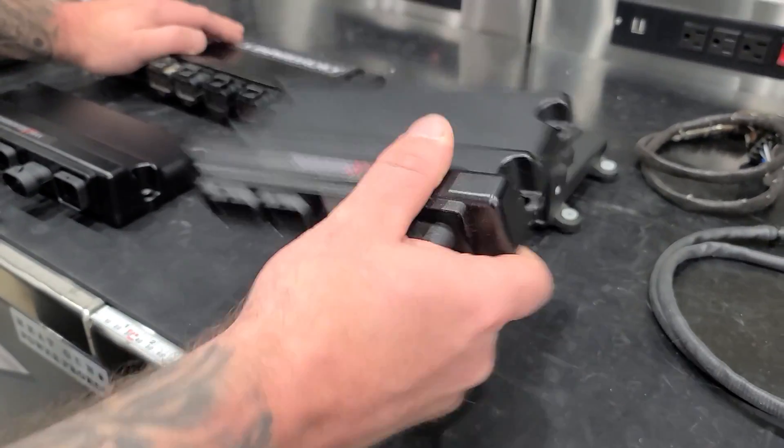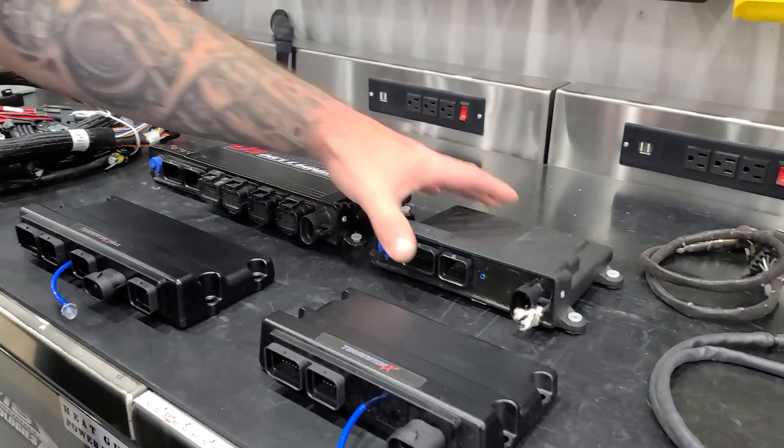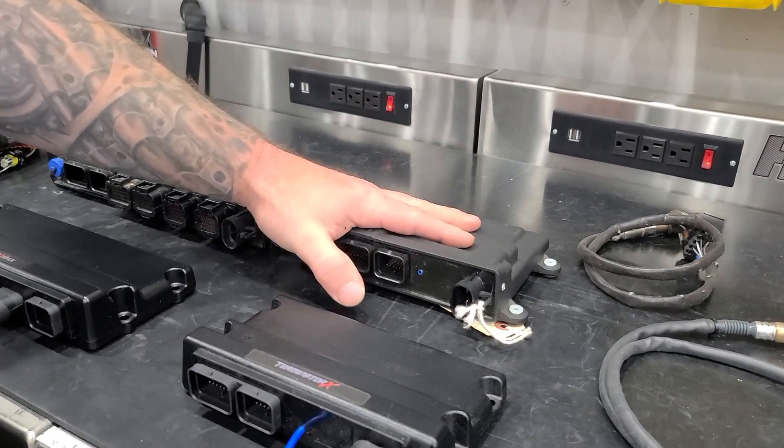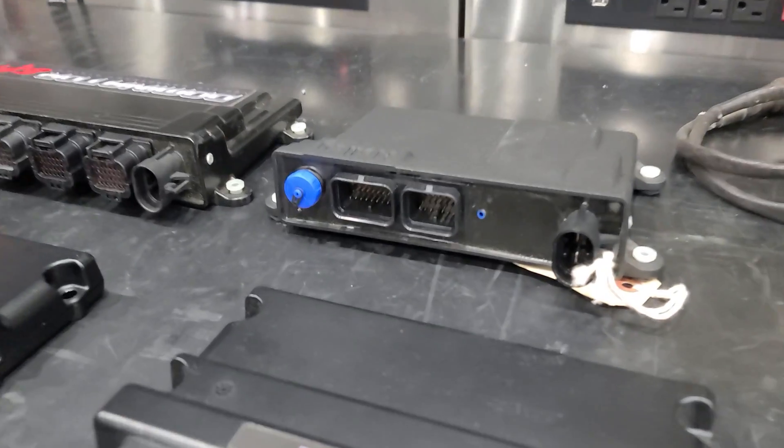The Terminator X units are light plastic cases, not potted. The HP and Dominator are heavy aluminum cases, potted. You can see the potting material on them.